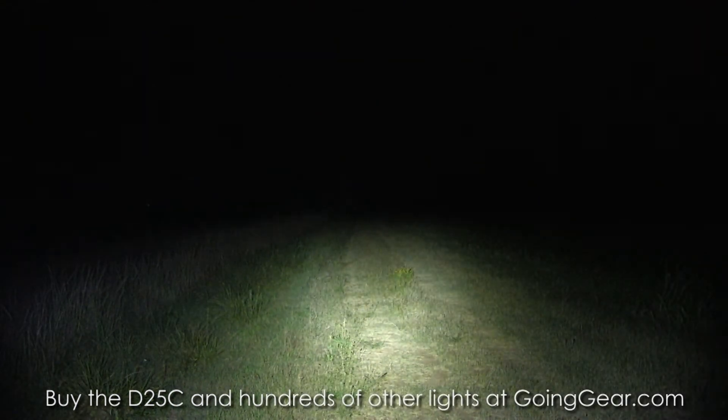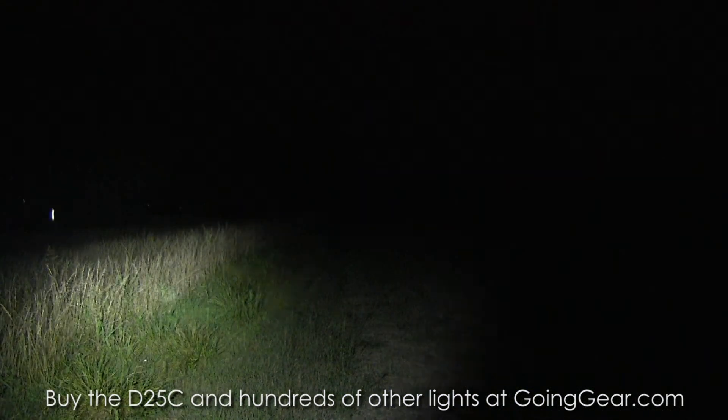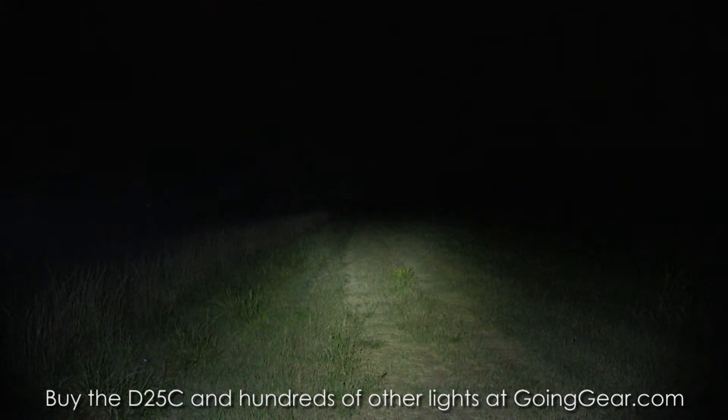You can see a really wide beam on this one. It's going to light up a whole lot of area at once — pretty similar to what you'll see with that lithium-ion battery in most of the other compact lights that we have out here tonight.